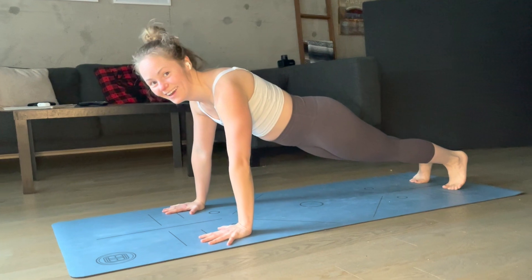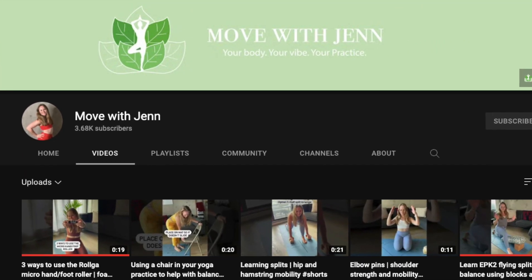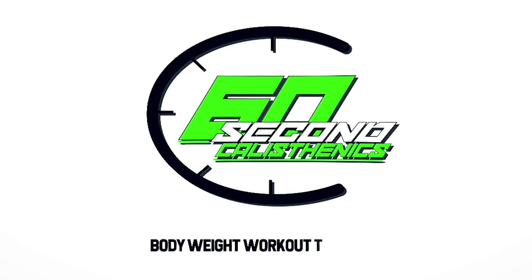Don't forget to check out the MoveWithJen channel — it's one of my favorite fitness channels featuring yoga, cardio, and strength training. This is Rolando, and check out the next athlete taking on our freestyle push-up challenge.